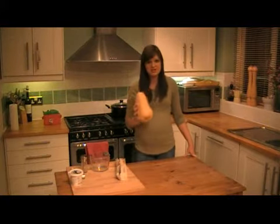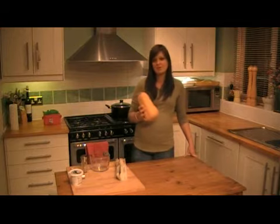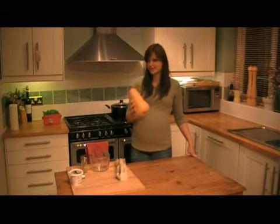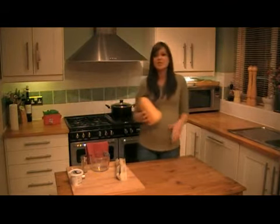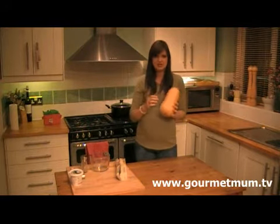It's autumn and squashes are in season, so I'm going to show you how to make the easiest butternut squash soup in the world. Now squashes are great — I don't know anyone who doesn't like them — but the most annoying thing about them is peeling and chopping them up. I have got a solution to that.